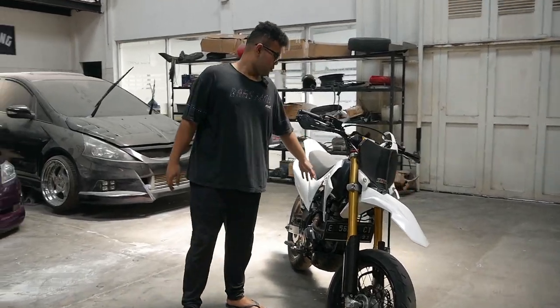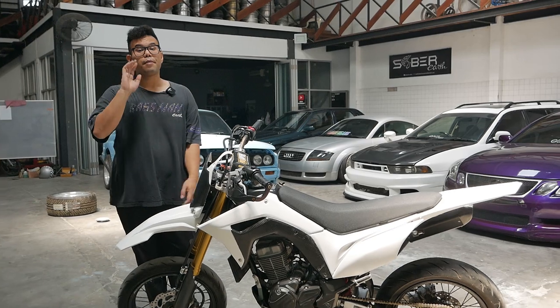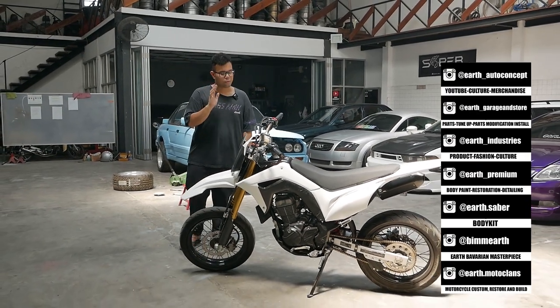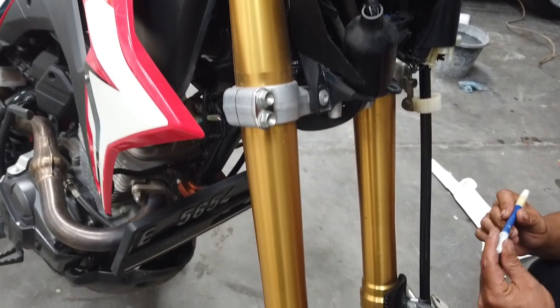Terserah si Koko nih mau nomor hokinya yang mana. Tapi kita banyakin carbon — jadi gak biasa ya, Supermoto pakai carbon-carbon gitu. Kita bikin head cowl carbon. Ini kita bikin head cowl carbon.